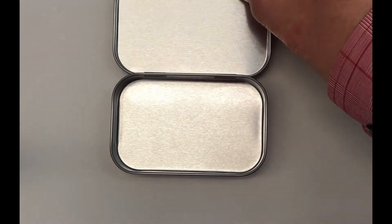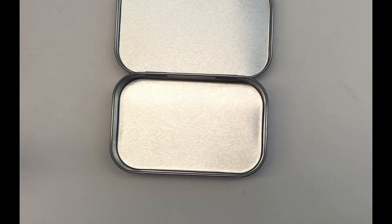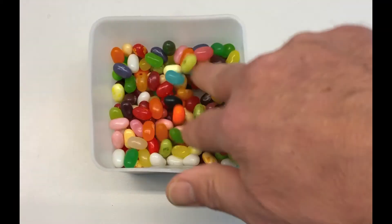Introducing the... snap! It was right here and now I... let's see. Could it be... I was eating jelly beans.